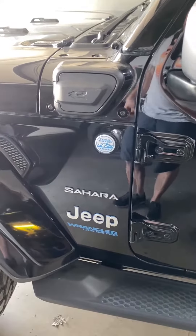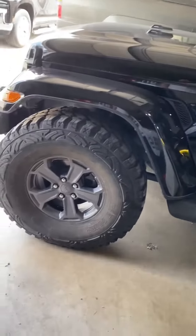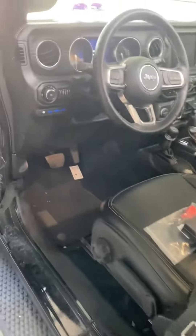I'm working on my wife's 2021 Wrangler Sahara 4xE. I put some 37s on it and I want to adjust my tire size as well as get rid of the TPMS.